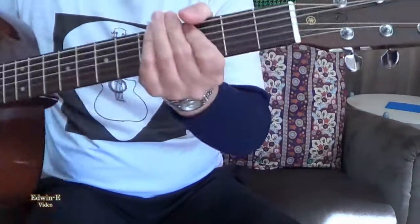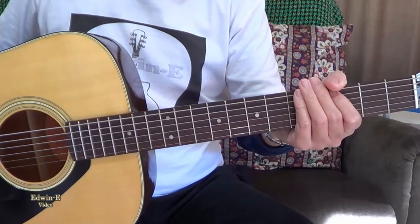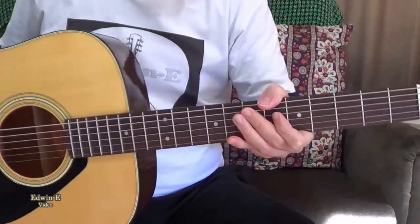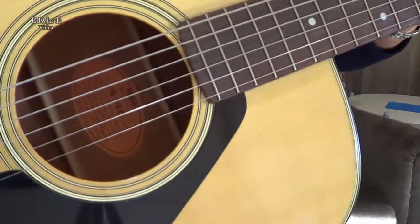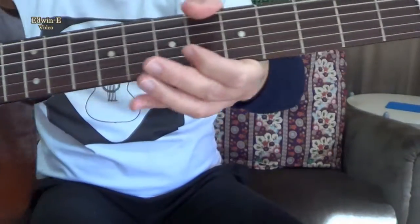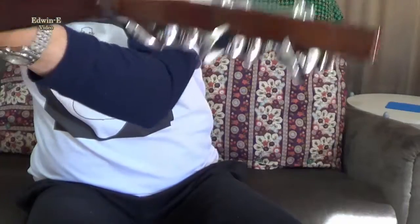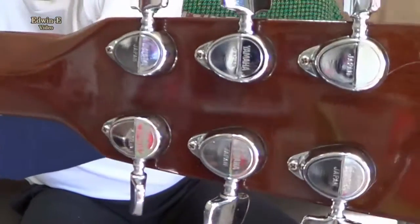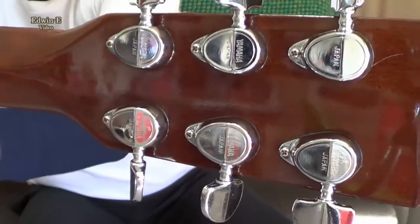This is a quite nice guitar, about year '76 maybe — a 1970s model, orange label, made in Japan. Still looks good. The Yamaha embossed logo on the cover of the tuner.